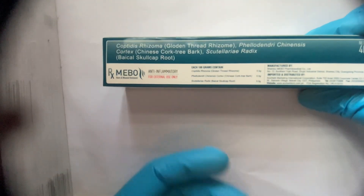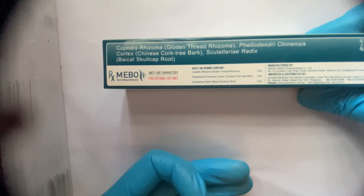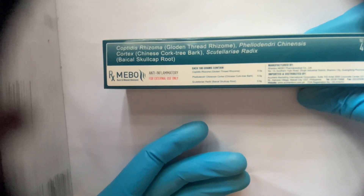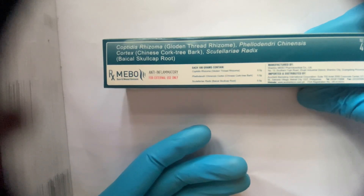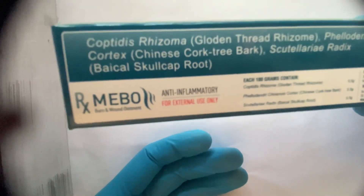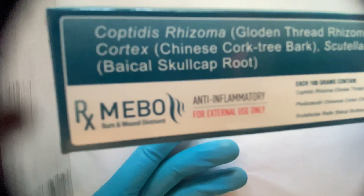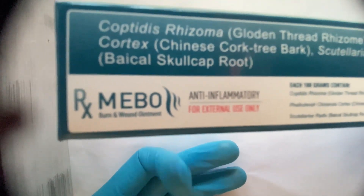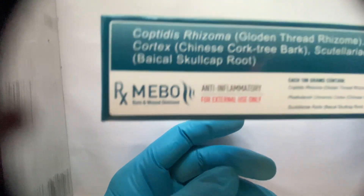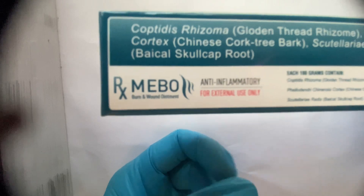Good day everyone. In this video I am going to discuss how you can do wound dressing during your burn injury, motor vehicle injury, or any chemical burn injury. You can use MEBO ointment — this is very effective in wound dressing. I will show you pictures of how it gets recovered very fast, and it helps in wound healing as well as protects from any infections.